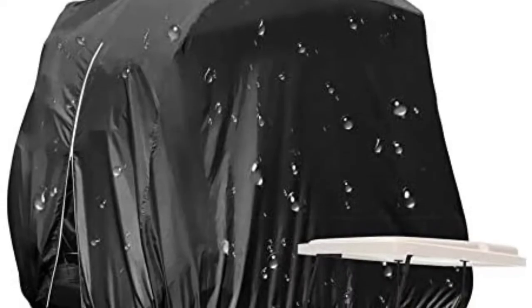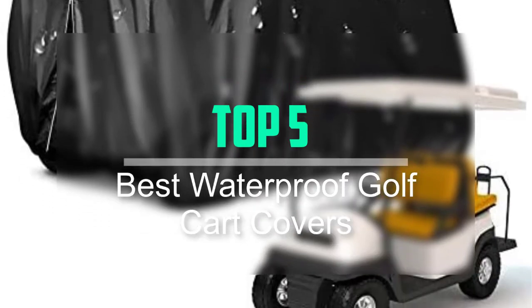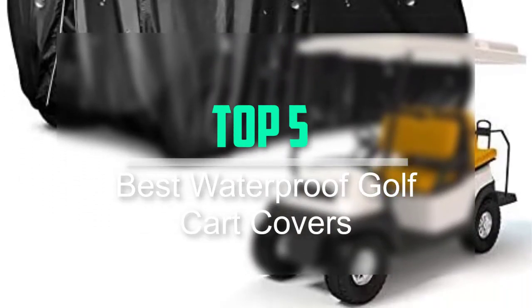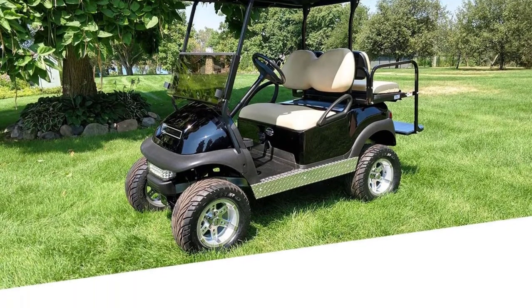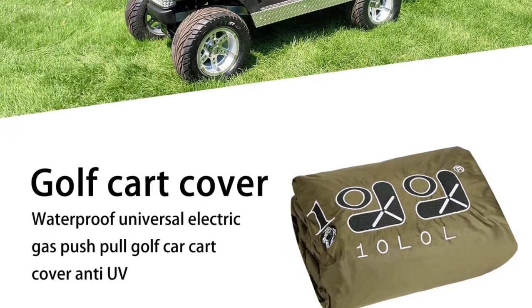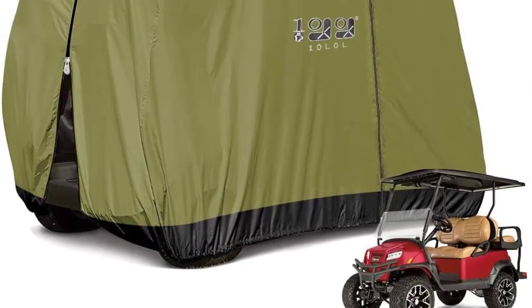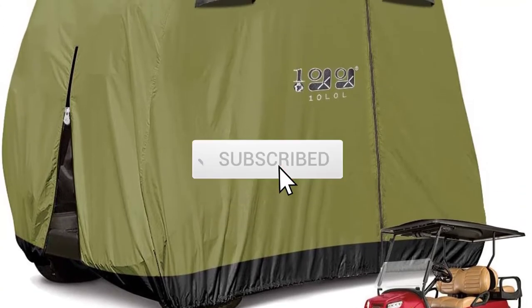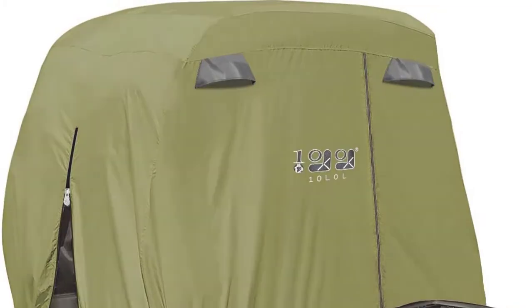Hello everyone, welcome back to our new video. In this video, I will give you more information about the top 5 best waterproof golf cart covers available on the market. I evaluated popularity, quality, price, durability, user opinion, and more. If you need more information about these products, please check the link in the description section below. Don't forget to subscribe to this channel for future videos. Let's start this video.